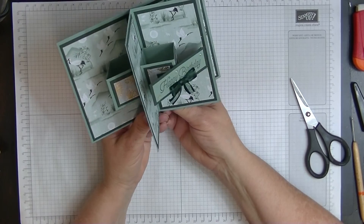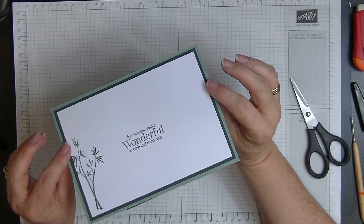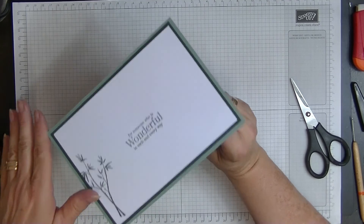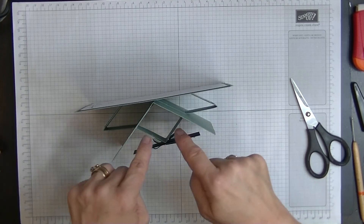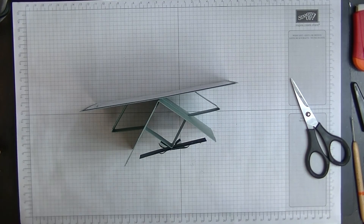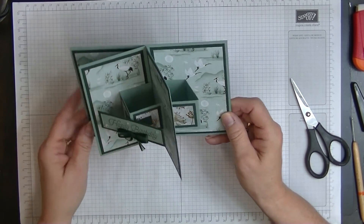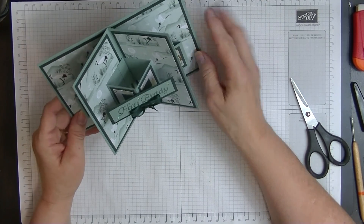And that's our card for this week! I hope you've enjoyed that. It is really easy to do. I'm cross with myself for putting the sentiment on upside down, but I can always cut another piece of white and stamp it again to lay over the top. As you can see, you've got that lovely half star shape in the middle with those beautiful pieces of paper, and I think it's just gorgeous. I'll see you again next week — bye for now!